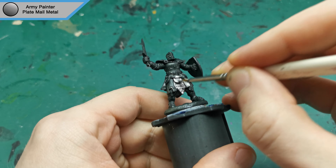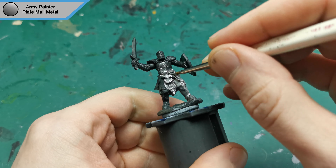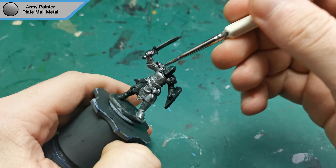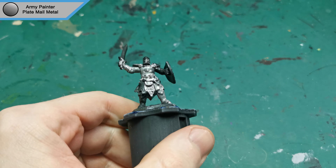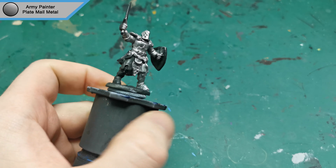Hi guys, hope you're all doing well. Reaper here back with another Reaper Bones Mini. This time around it is one of the knights from the Bones 4 Kickstarter. There's no actual name for this knight, it's just Knights. So eventually it will probably come out on the website and be called something else, but for now he's just a knight.